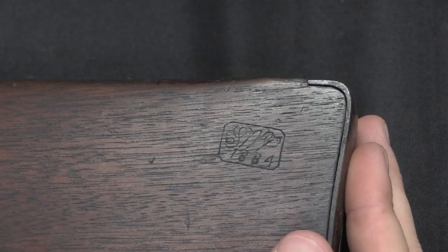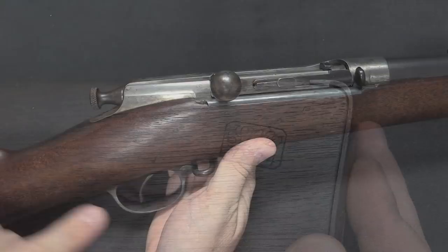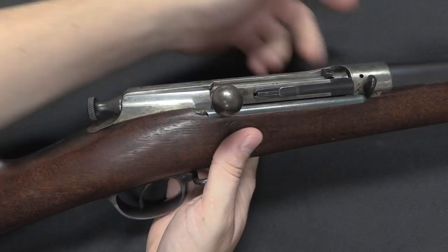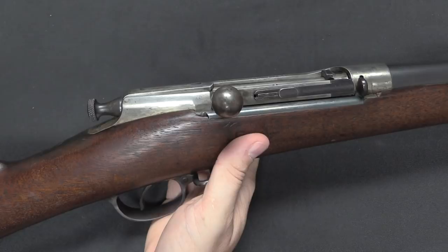Other than the trigger and the bolt handle, there is only one other control on here. There's no manual safety. However, we do have a magazine cutoff: the forward position is cutoff and single loading, and the rearward position is for using the magazine. This was another complaint during the trials — that it was easily bumped out of whatever position it happened to be in.